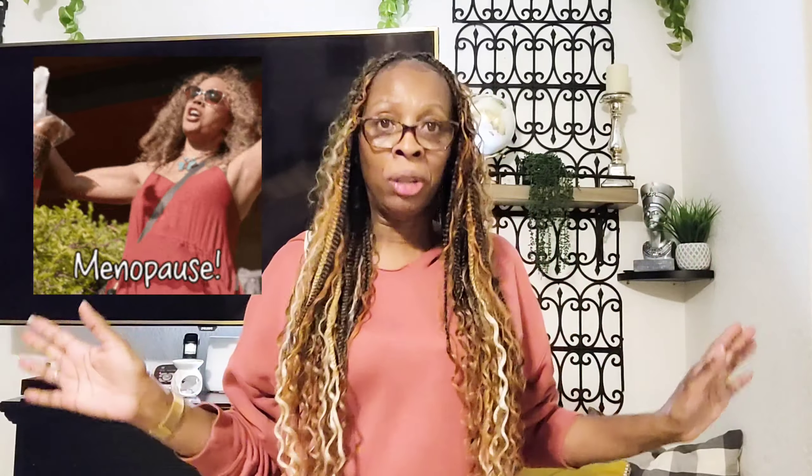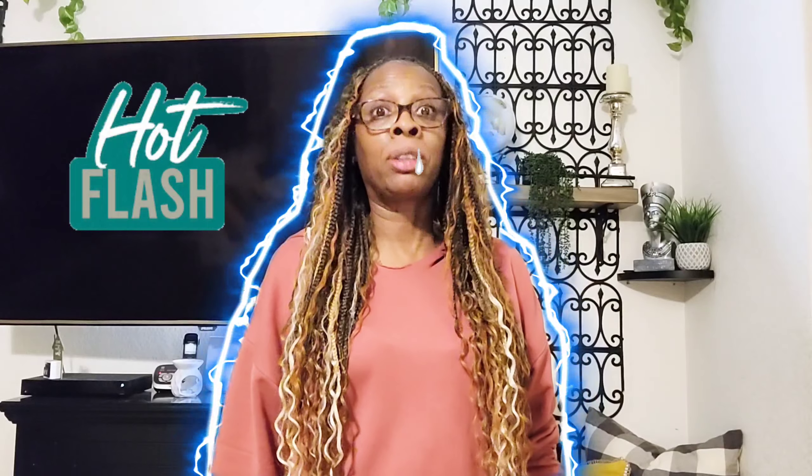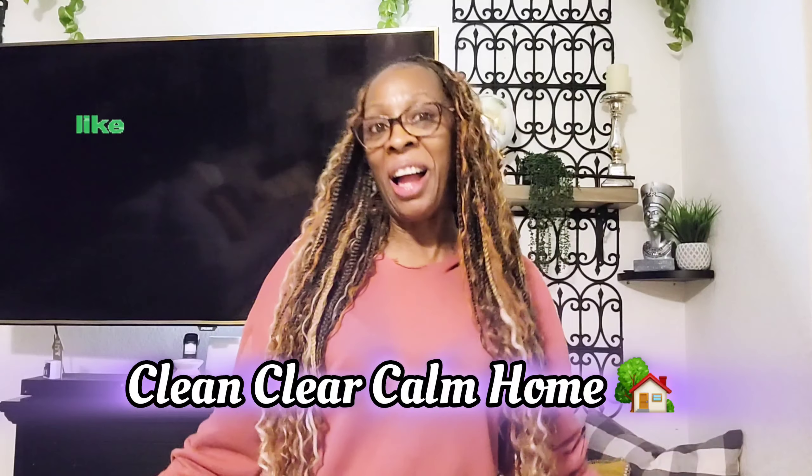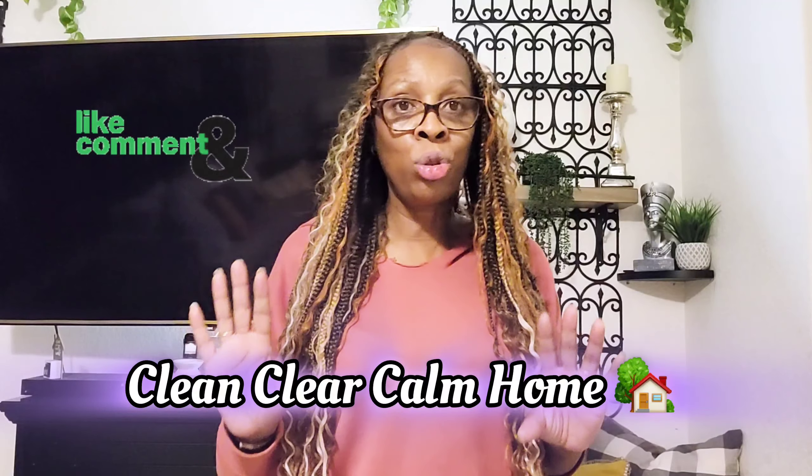Hey child, hey cleaning buddy! I was about to turn this camera off — you know why? Because I'm having a hot flash right now. I don't think y'all see the perspiration on my forehead. My baby hairs — they're just old hairs now. I need to show y'all this because this is my real life. I'm going through the changes. Welcome to Clean Clear Calm Home — I'm Fifi.